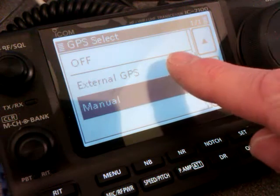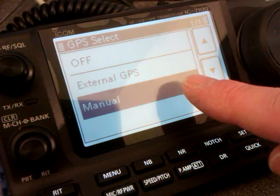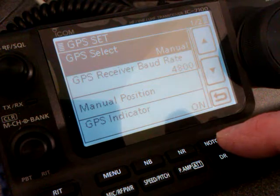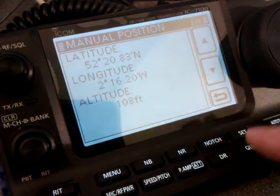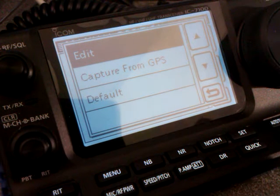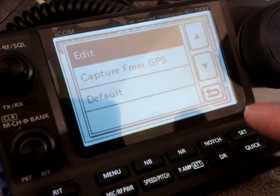If you've got an external GPS you would select that one. We haven't at the moment — not in the shack, although I have one in the car. Press manual, and then manual position. You'll see latitude, longitude, altitude. Press the quick button to edit. If you have a GPS connected, you can capture the position from there.